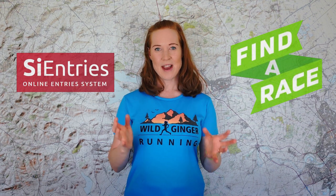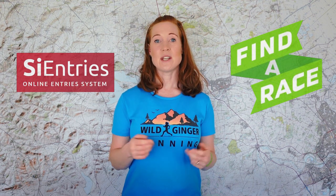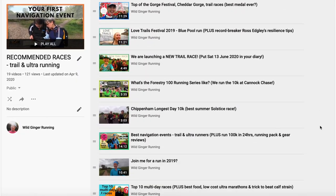I use SI Entries to find a race, as they've got loads of great events listed with useful location, date, and distance filter options. Also, check out the Wild Ginger Running Recommended Races playlist just here for more of my favourites.